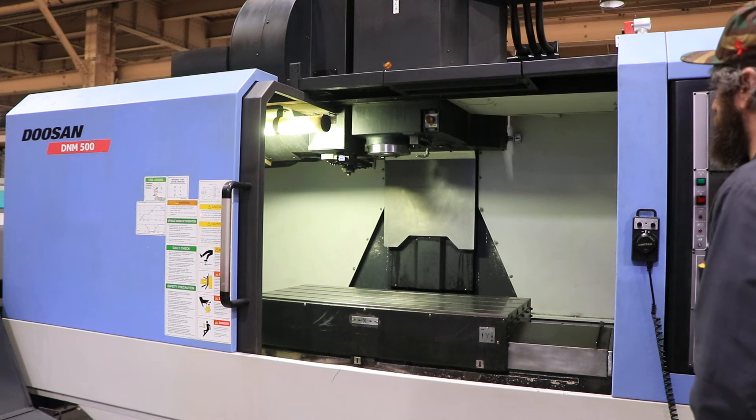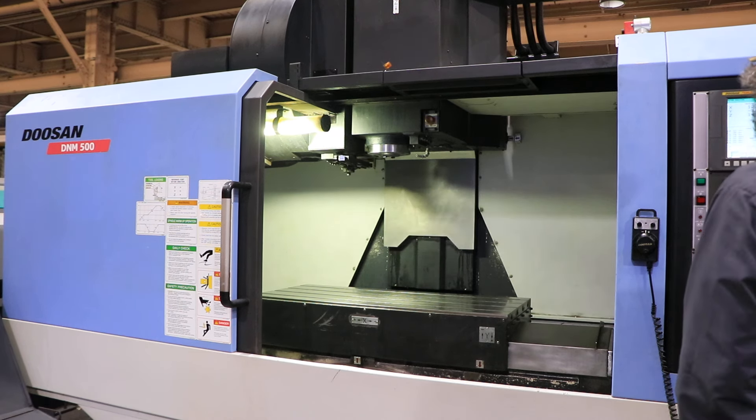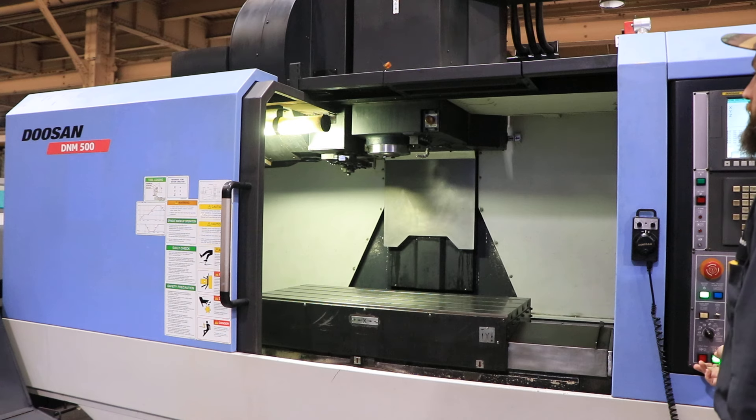First thing we're going to do is a tool change. The machine has a 30-tool capacity side-mounted tool changer.